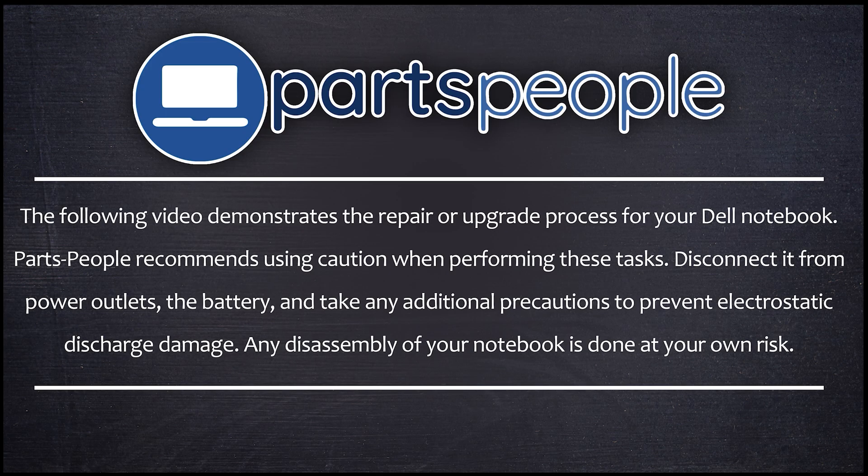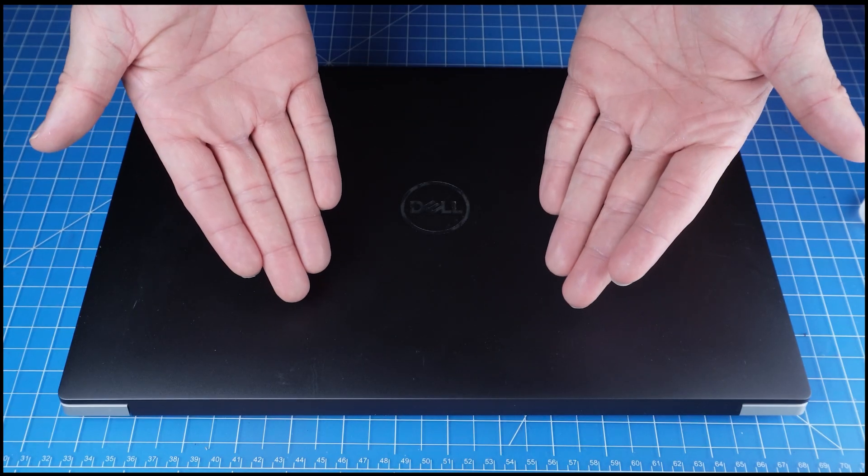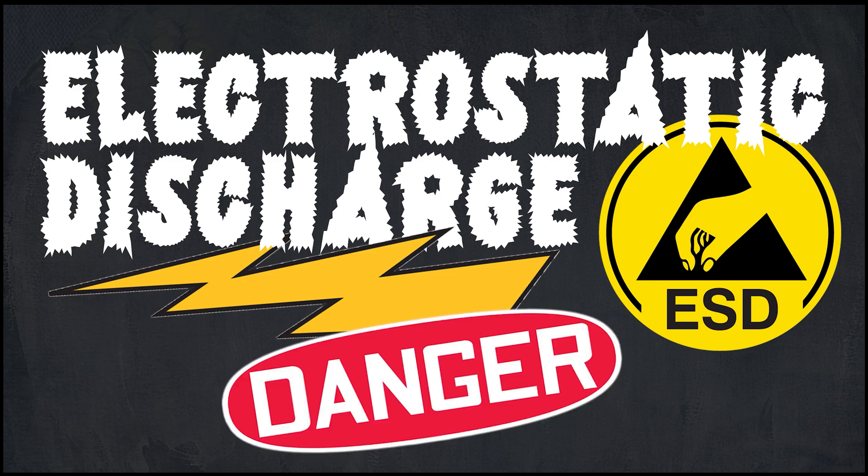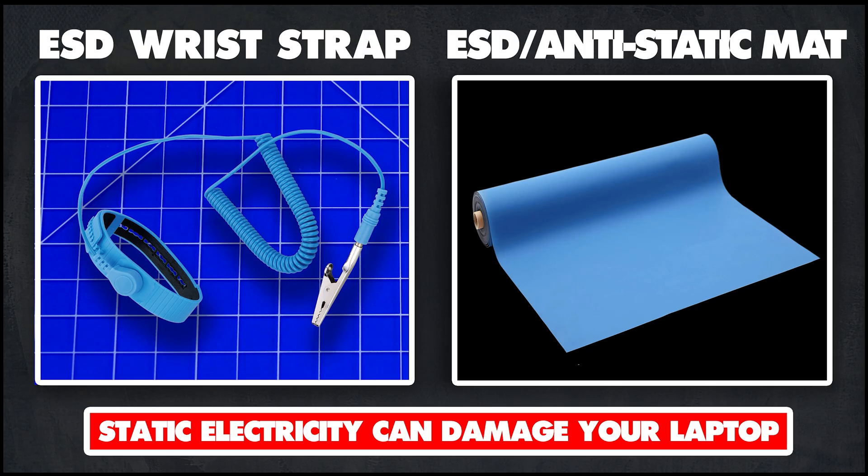Now that that's out of the way, let's jump into it. Really quickly — ESD, or electrostatic discharge, is the buildup of static electricity on a person's body. To prevent this, you can use an ESD wrist strap and an ESD mat.